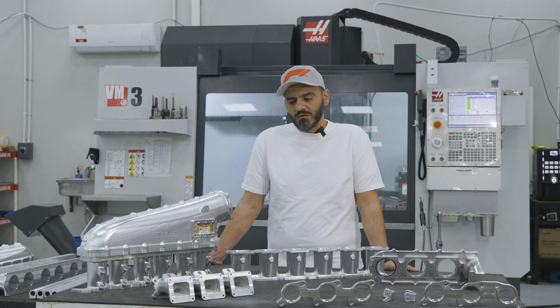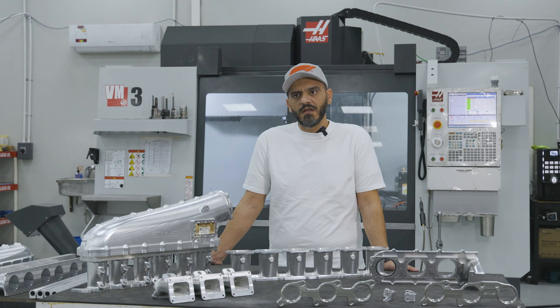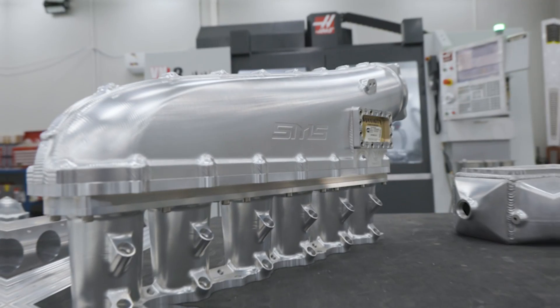We decided to make new parts that are going to increase the power for engines in competition — in rally, motocross, or drifting.